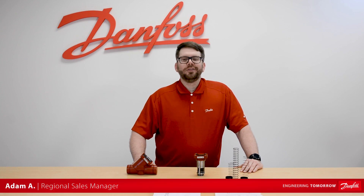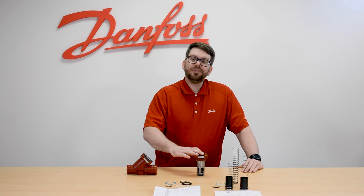Hello everyone, Adam here with Dan Foss, and today we're going to be looking at the SVL spare part kits that pertain to the CHVX check valve.